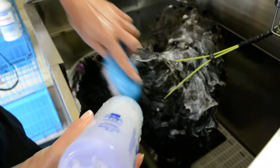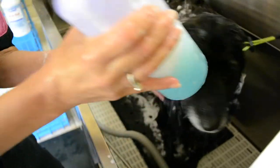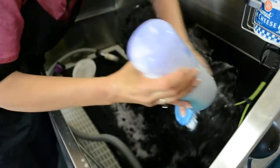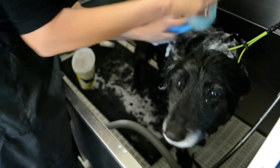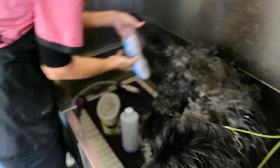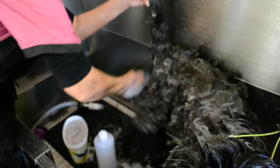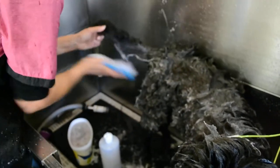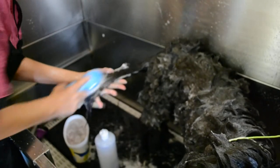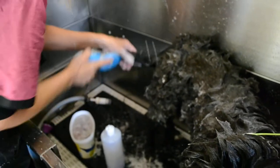I'm doing around her ears, around her face, just letting the shampoo dribble on. Getting right down to her skin, cleaning off her private parts, and start brushing through that super thick long tail.